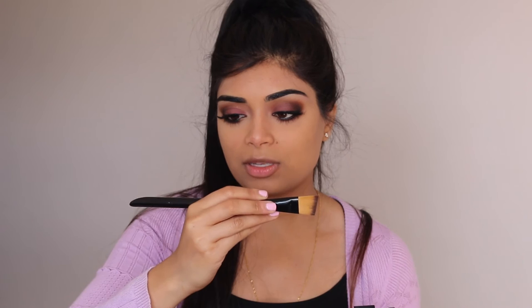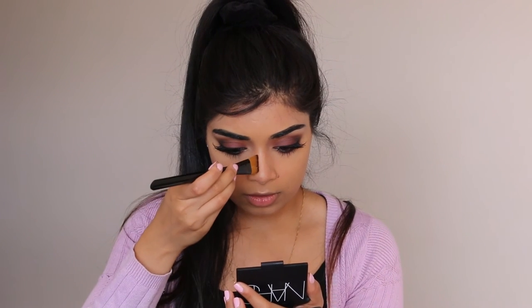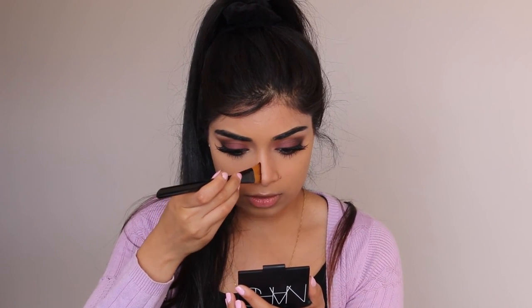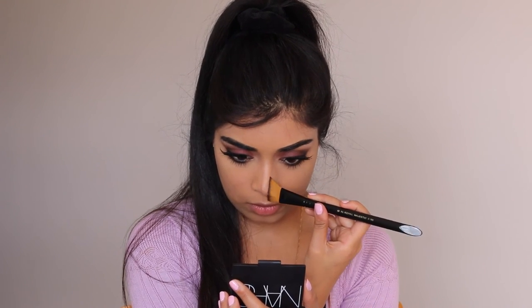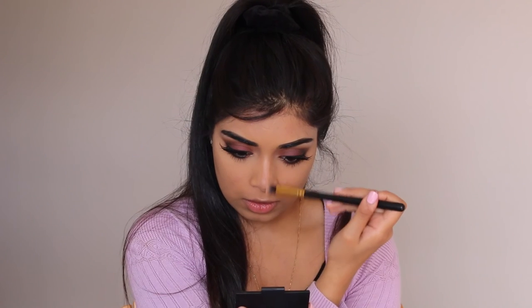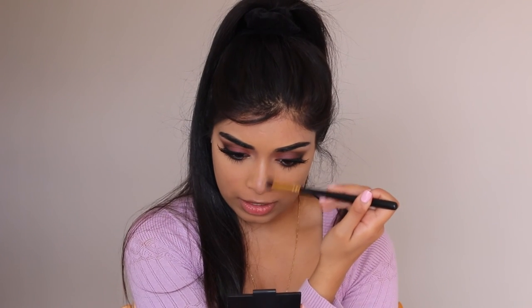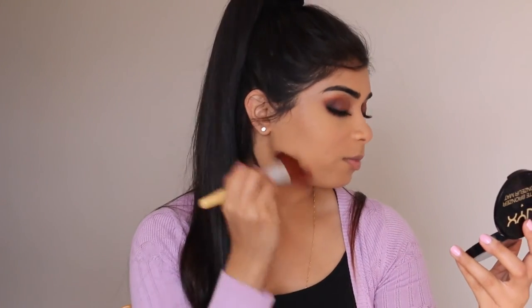I also used one of these brushes — a paintbrush called the Royal Majestic 3/4 4160 brush — to contour my nose a little bit, drawing a line down the side and blending the edges out so there are no harsh lines. Then I'm using what is more of a bronzer — a NYX Medium Bronzer with an Eco Tools face brush — and applying that lightly all over the rest of my face.